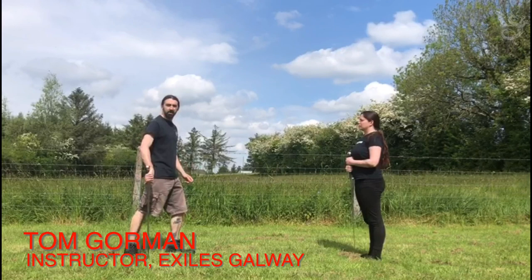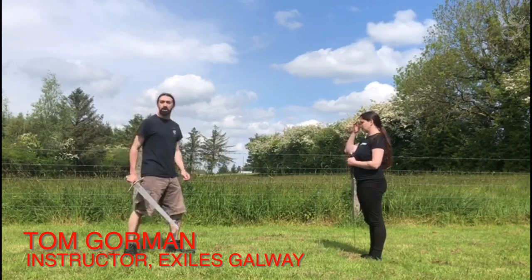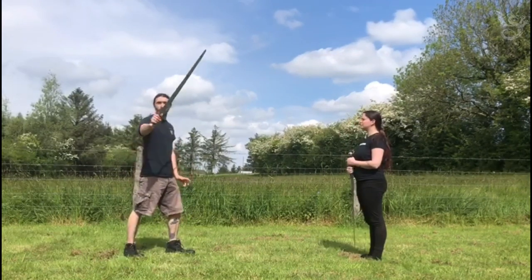Hi folks, Tom Gorman here from the Exiles Galway. Just going to make a quick vlog here talking about Fiore's Spada Unamano covers.